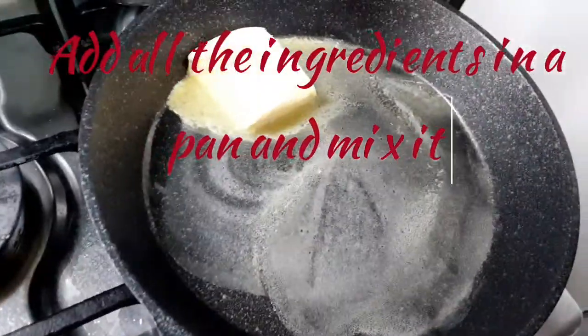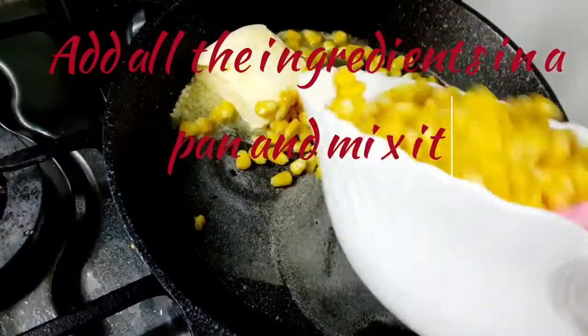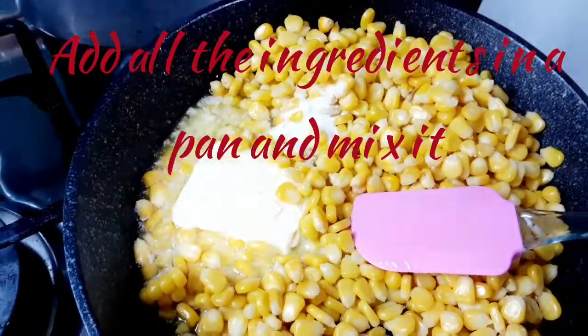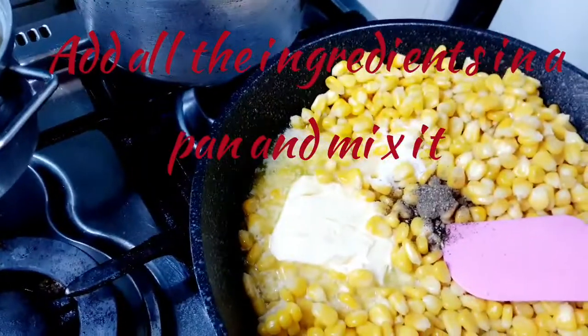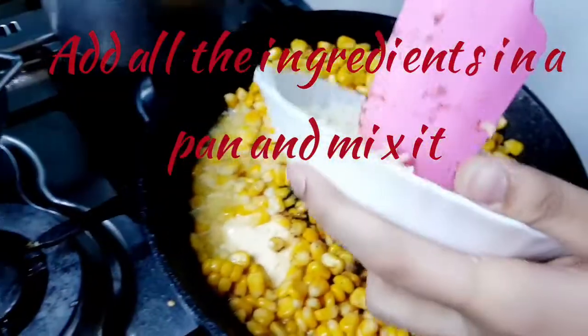Now add the boiled corns. Then we will add salt, black pepper, chaat masala, and mozzarella cheese.